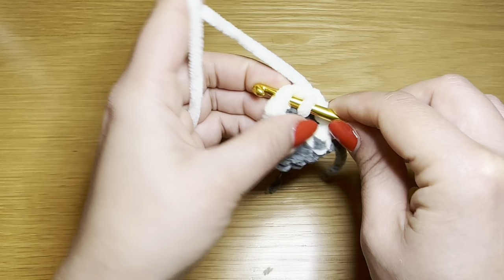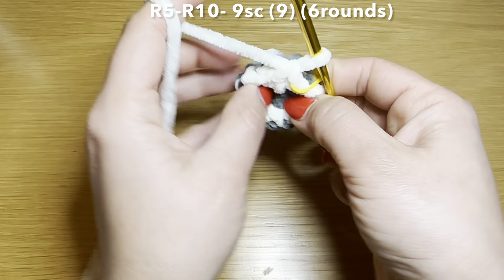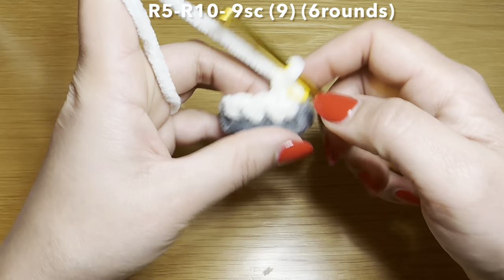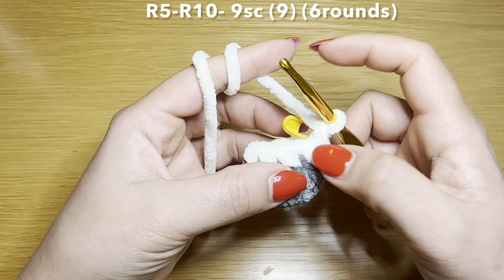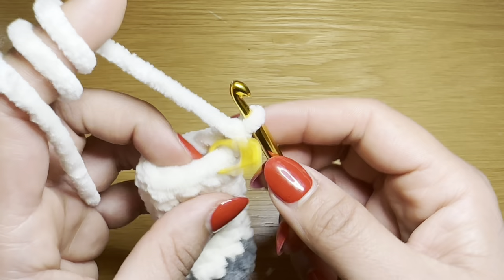Now start the next round by slipping your hook in the first stitch of this round and work a single crochet. I'm going to start using a stitch marker again to identify my rounds. Turn this the right way around and stuff all of these tail ends inside. Follow this single crochet with a single crochet in every one of these stitches all the way around — you're going to need nine single crochets in a row. Then follow the same method five more times to have six rounds of single crochets all together. This is what the arm should look like.